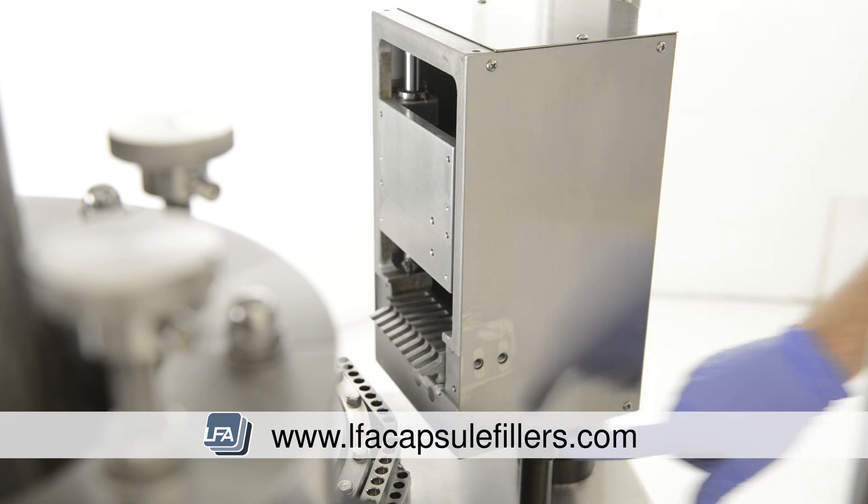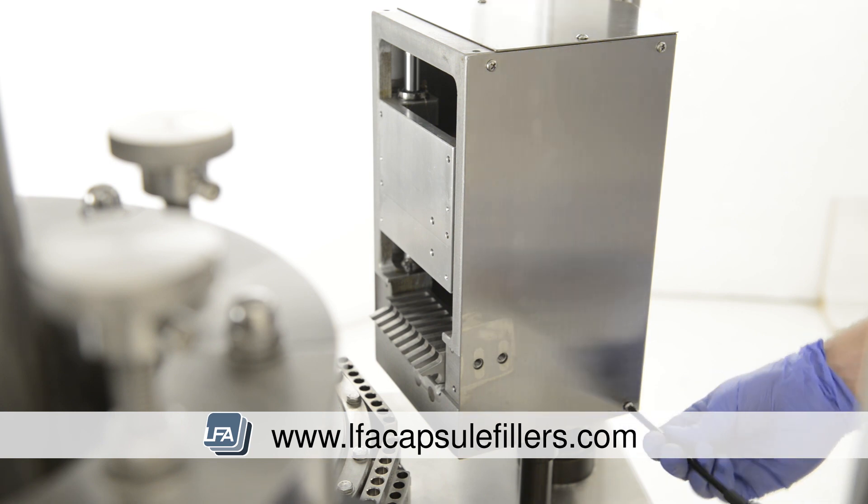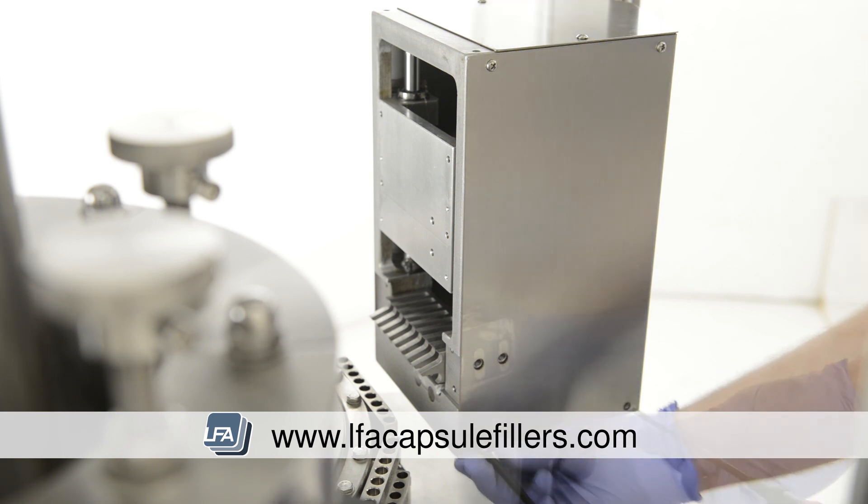Now we're going to remove the panels of the sewer to allow more access to the bolts inside. There are four screws on both sides of the unit — remove these and the panels will slide off in one piece.